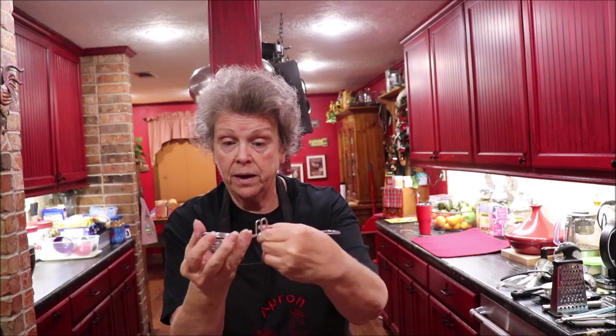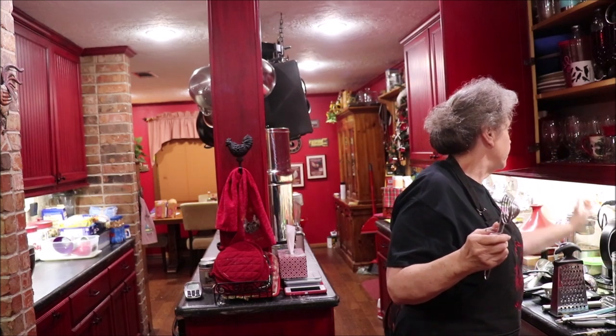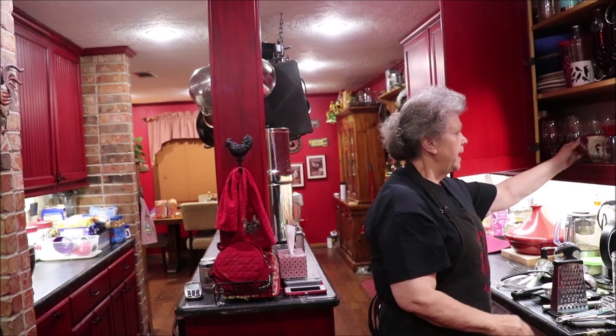This is an egg separator. You rest it on the side of your cup — the cup's underneath and it rests on the edge. You break your egg in here, the yolk stays in the little basket, and the white goes down into the cup. Don't do another egg before you pour that white out — if you break the yolk on the next one, you don't ruin the white that's already in there. Good tip. How do I know that? I did it.